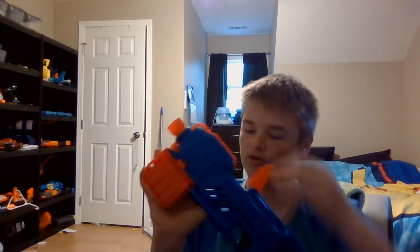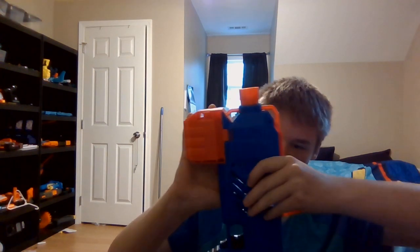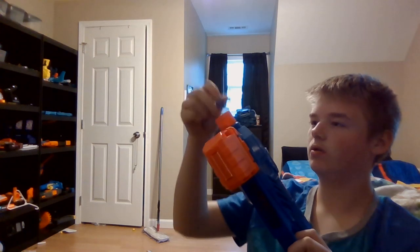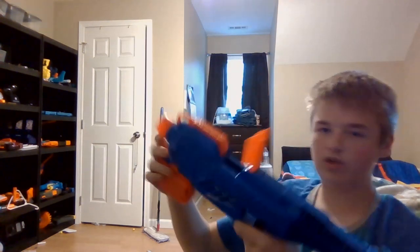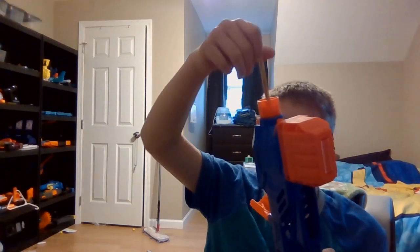Let's see if I can just shove a dart down the barrel here. When you shove something down the barrel, it doesn't work.